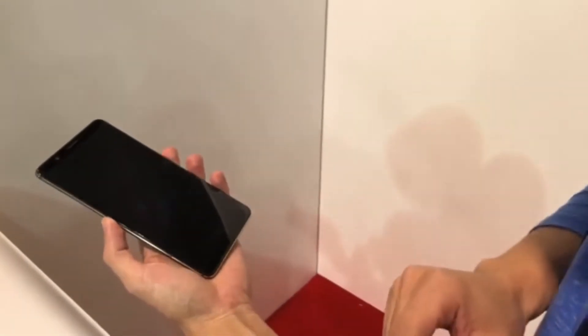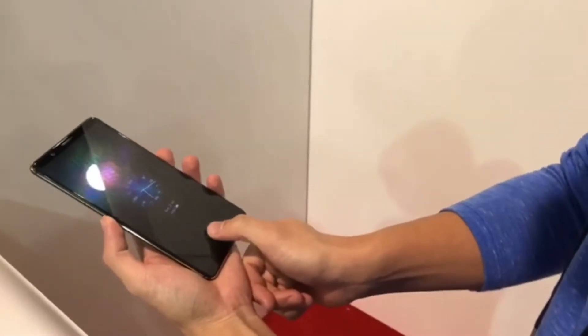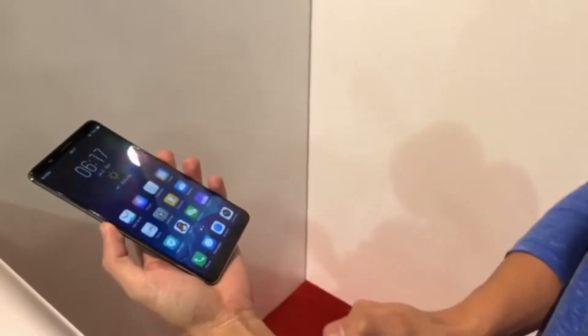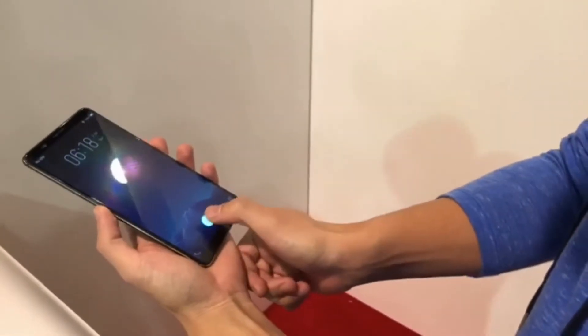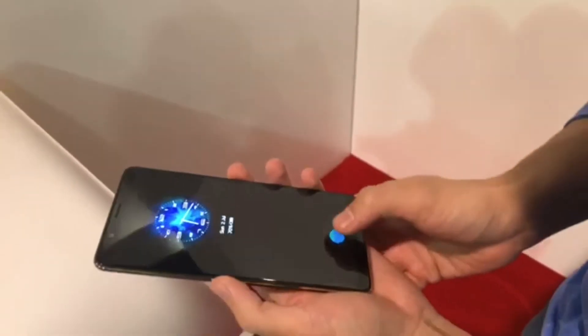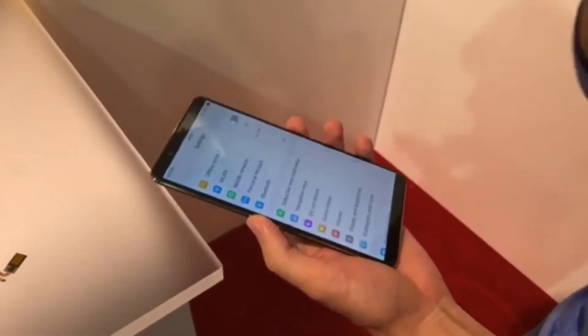There are a couple of ways to trigger it. You can tap on the display and it will bring the sensor up, and you can just press over there — but you have to press and hold until it's done. Or you could just press the power button and press over here. The trick is that you want to press and hold on the display to trigger the unlock. This isn't an always-on display situation — it needs to be an OLED panel.